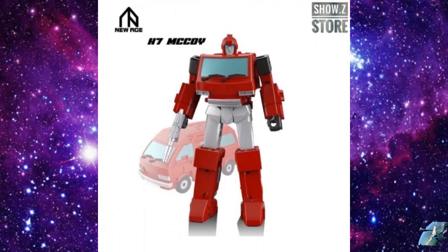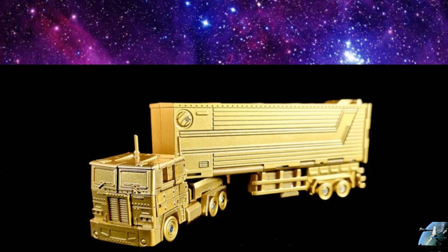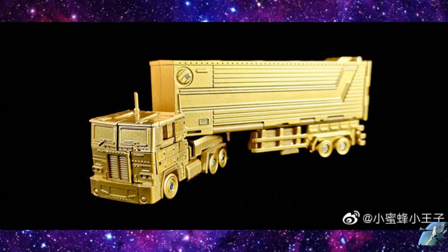New Age has their McCoy — their Ironhide — on sale right now for around $30, which is about 10% off. I'm going to pick this guy up because I think he looks pretty good. New Age seems to be killing it with almost every release these days; Magic Square right along the same lines, but it looks like New Age has a little bit better paint. Magic Square is also making their gold Optimus Prime in the Legends scale. I always thought that if you make a gold Optimus Prime or a gold figure, you're retiring that mold — that was sort of the Transformer tradition. But it's interesting because it looks pretty cool.